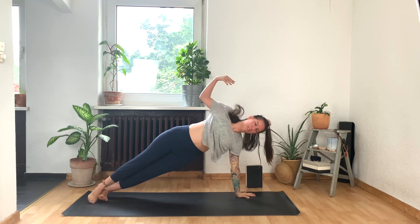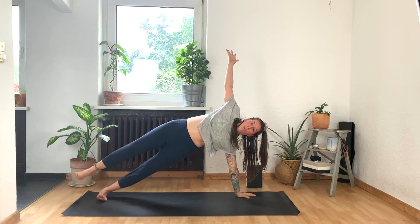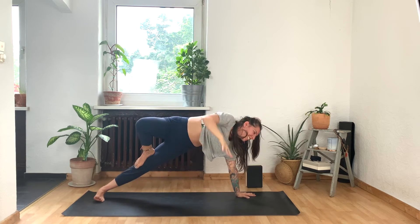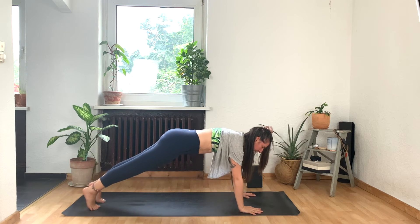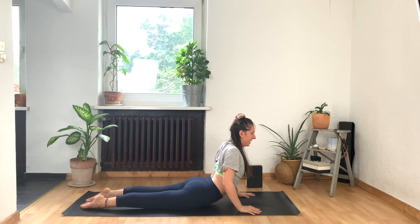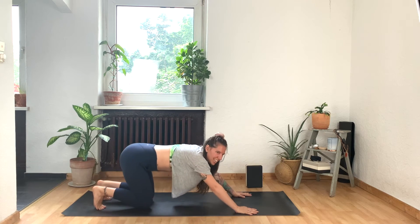And then exhale, take the left hand down, take the left foot back, and we'll roll straight to the other side. You got this — super strong. Find your side plank. You can stay exactly here or lift the right foot, plant it on top of the left, and then lift, lift, lift through your hips. Super strong. Smile. And then exhale, take the right hand down. Step back for plank for an inhale. Exhale, lower down to your belly. Inhale, cobra. Roll it down. Tuck your toes. Downward facing dog is where we'll meet.